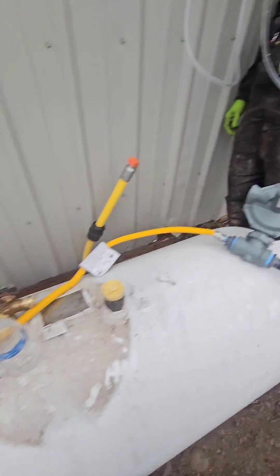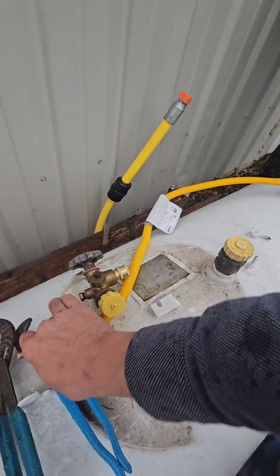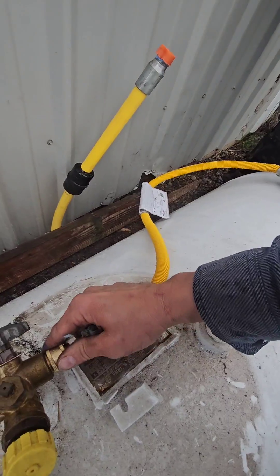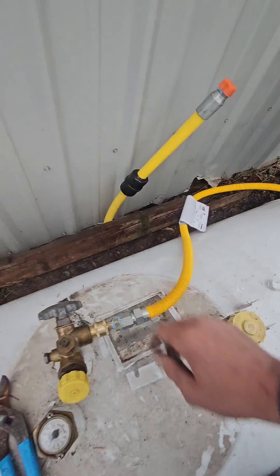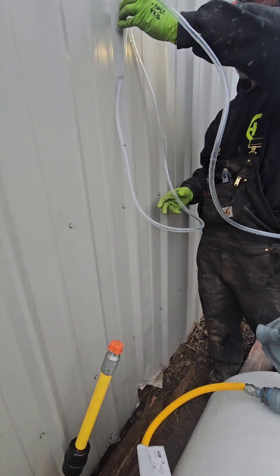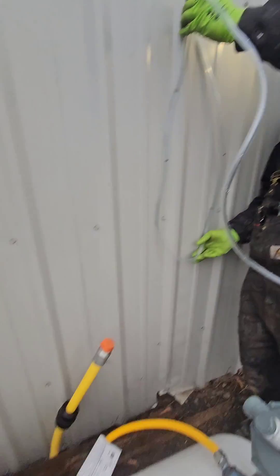Okay, hooking it up to the propane tank. Hold that regulator as I plug it in. Now I'm going to turn it on. It shot up right when you plug it in — you can see we've got movement now. We're going to measure how many inches of water column the gas pressure gives us.